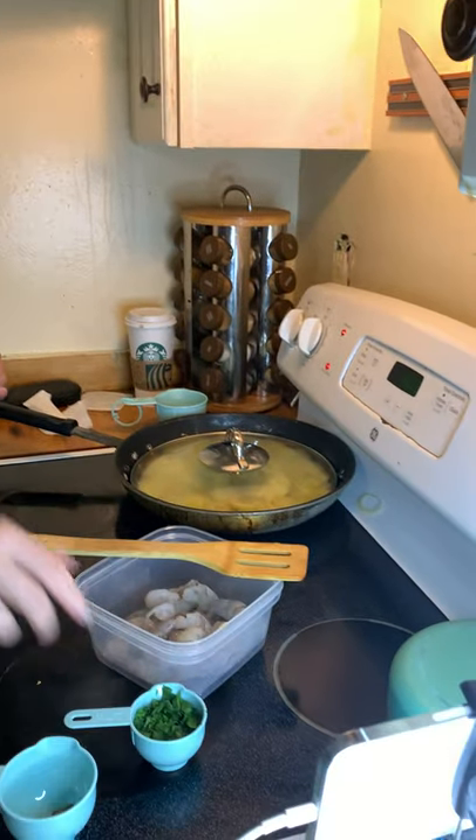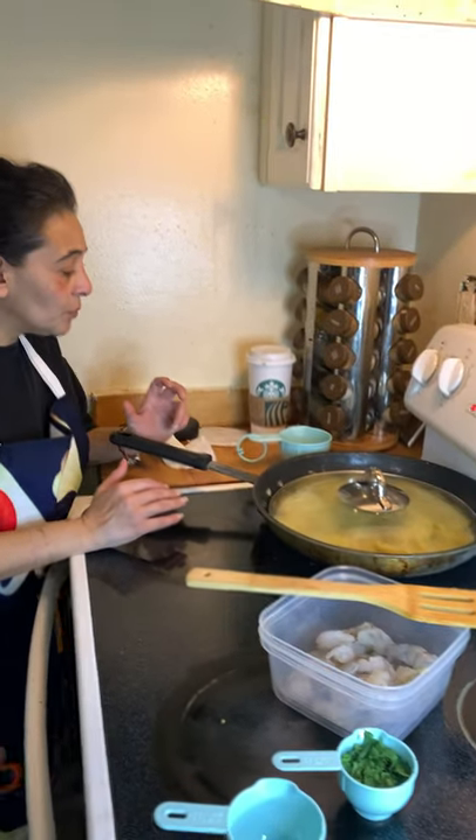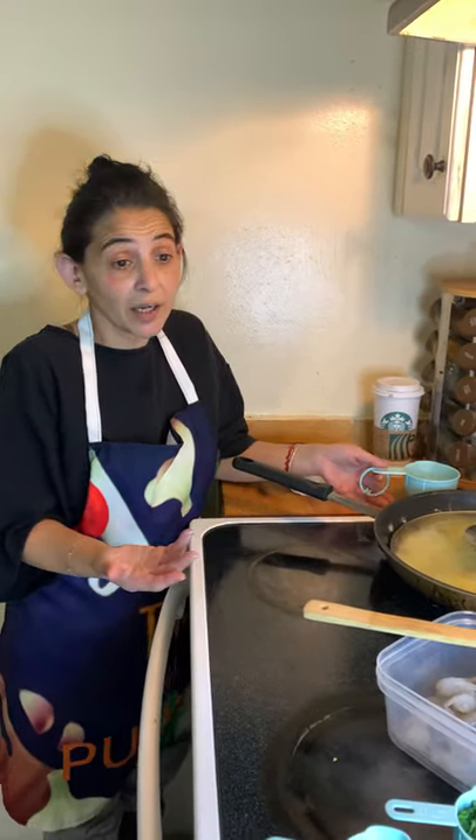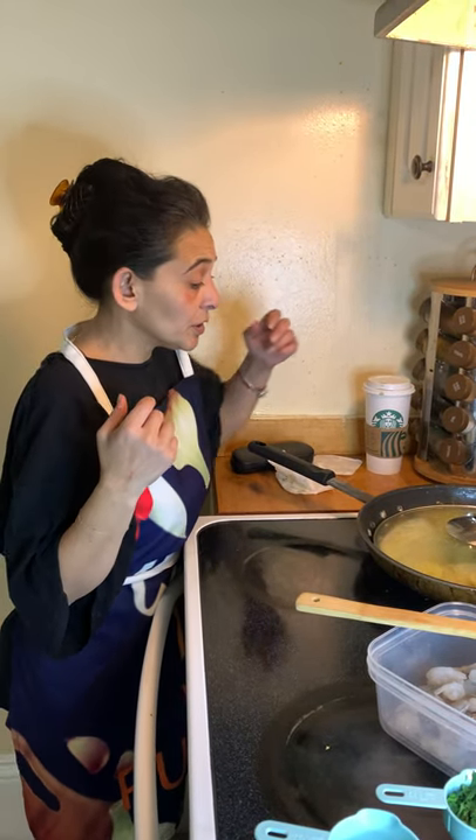This is a cup of lobster meat. If you want to steam the lobster, you could do that. If you want to use a whole lobster, go right ahead. Raw lobster with crab meat — I actually haven't tried this with crab meat. I wonder how that would actually taste. I bet it would be pretty good.